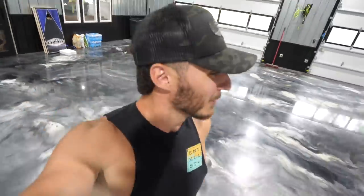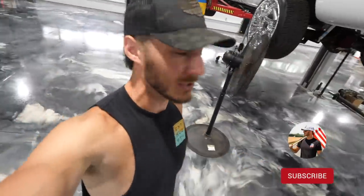So the Duramax swap is already creating some issues. Sorry for the vulgar language. Good morning guys, welcome back to the channel, welcome back to the vlog, and welcome back to a juicy OBS video.